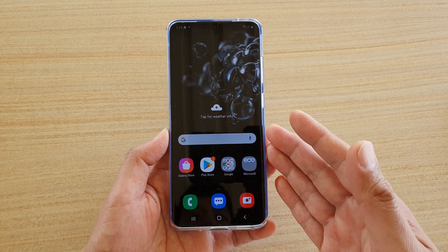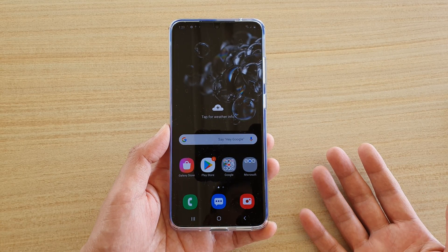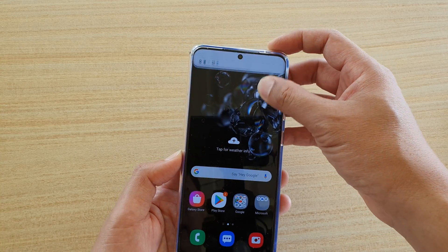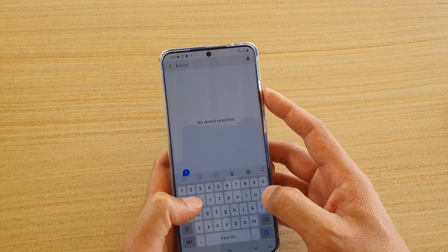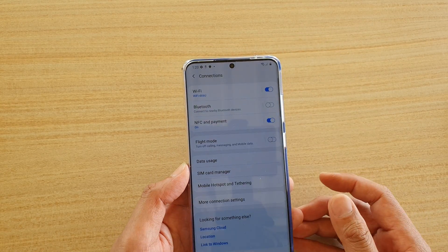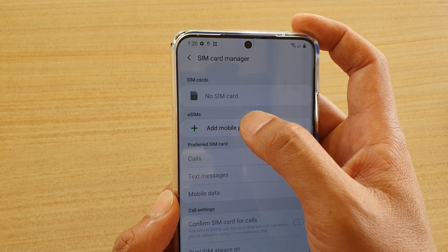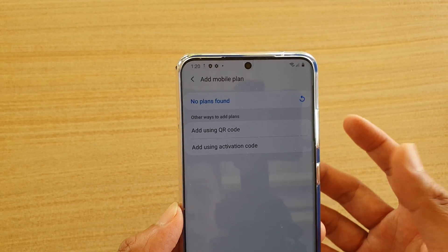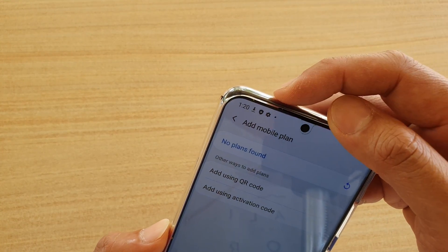Once you have gone to the home screen, you can either insert a physical SIM card if you have one, or you can scan for an eSIM. When using an eSIM, you need to go to your provider to get a QR code and scan it from there. Go to Settings and search for SIM card, then tap on SIM card manager. In SIM card manager, tap on it and you can add a mobile plan from eSIM using either a QR code or an activation card. That's how you can add an eSIM if you need to, otherwise insert a physical SIM into the SIM tray at the top.